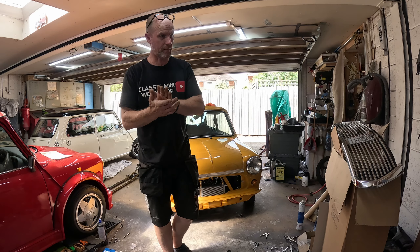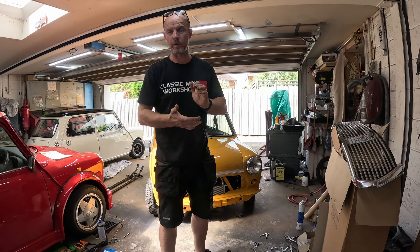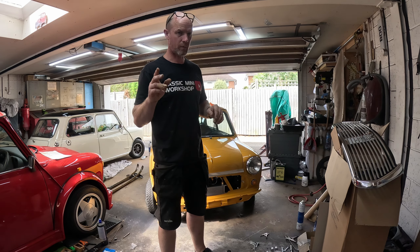Welcome back. It may have been a couple of weeks for me, so I'm not sure where we're at, but I won't waffle on.